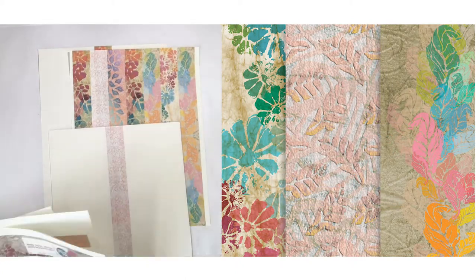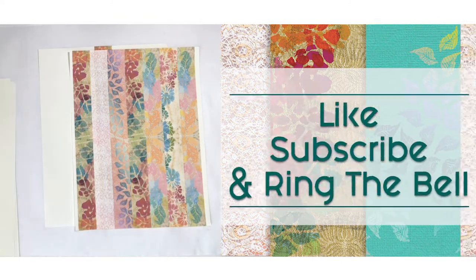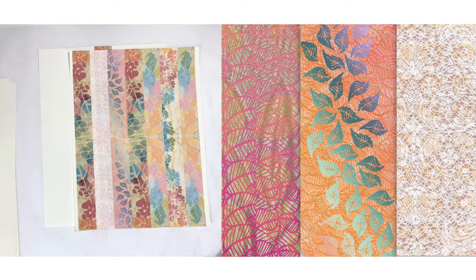Welcome to PM Artist Studio. I am Mariah, the M in the PM. Please be sure to like, subscribe, and ring the bell. Now let's get started.